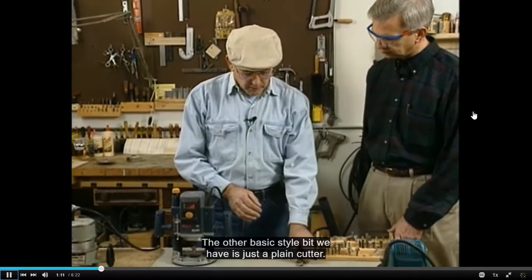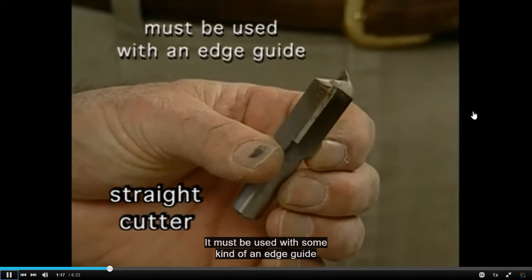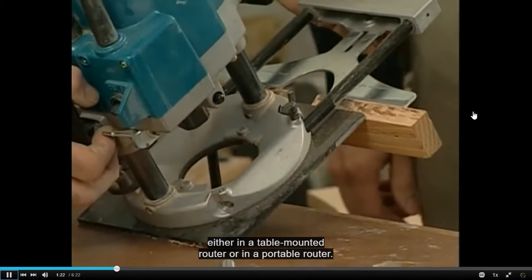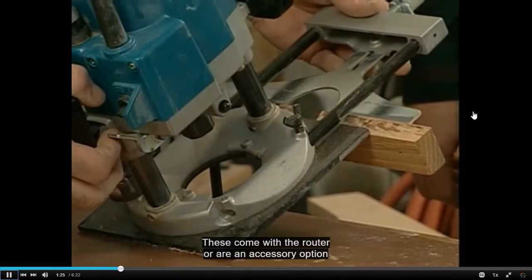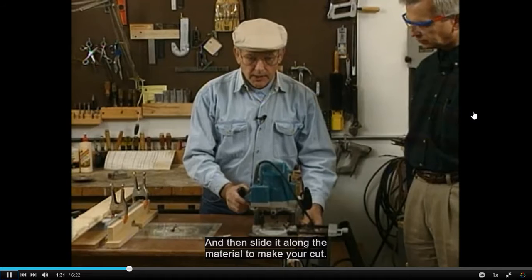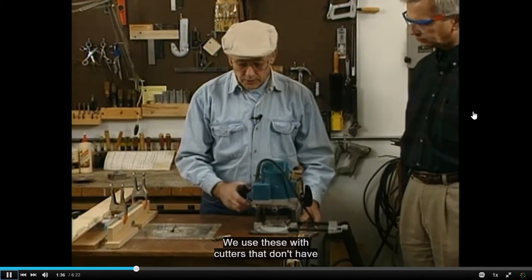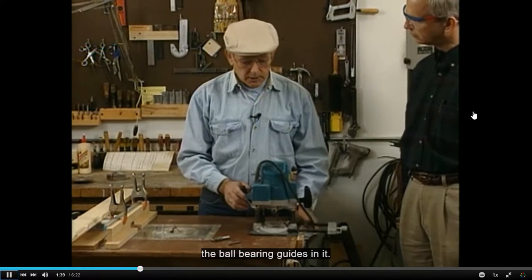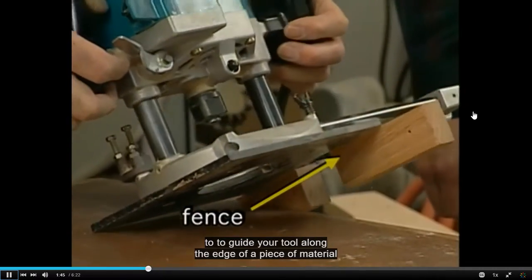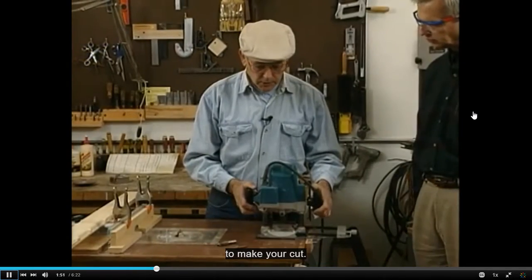The other basic style bit is just a plain cutter. This one is a straight three-quarter inch cutter; it must be used with some kind of an edge guide, either in a table-mounted router or in a portable router. These come with the router or are an accessory option. Place the tool up against the edge of the material and then slide it along the material to make your cut. We use these with cutters that don't have the ball-bearing guides. We can adjust the fence in any position needed to guide the tool along the edge of the material.